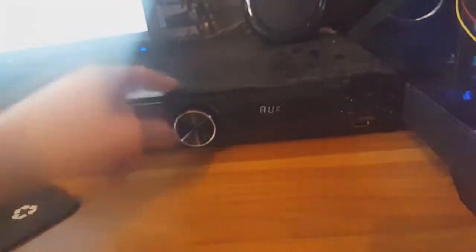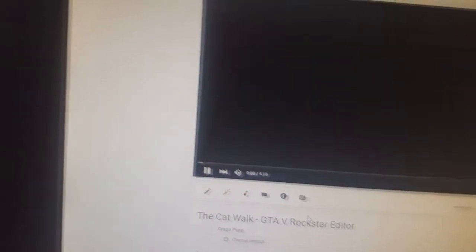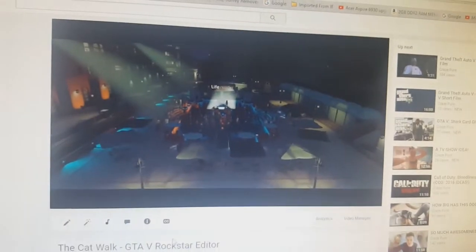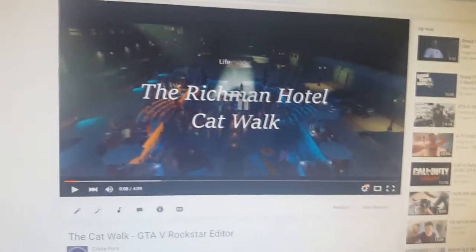Moving on, I used to have an old Logitech surround sound system that was 2.1, but this is a 5.1 LG sound system. It's wired into this PC and also wired to the TV, so I switch between them. I can turn this up to about 40 - let me give you a little demonstration. You get the idea, lads - so basically that is a 5.1 system.